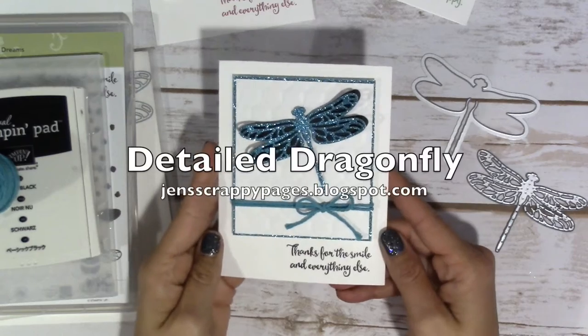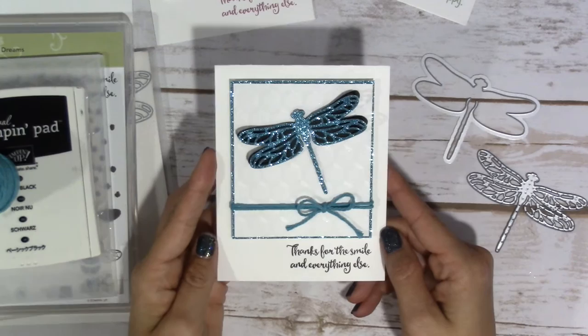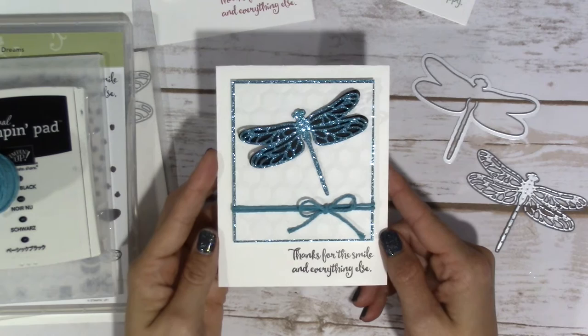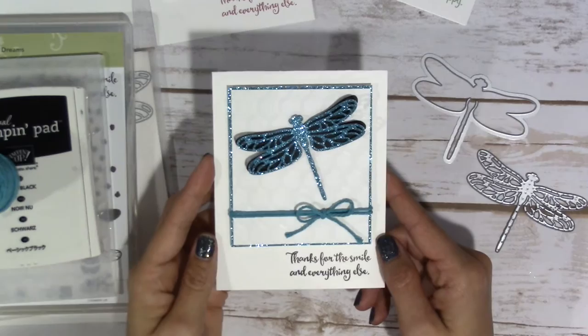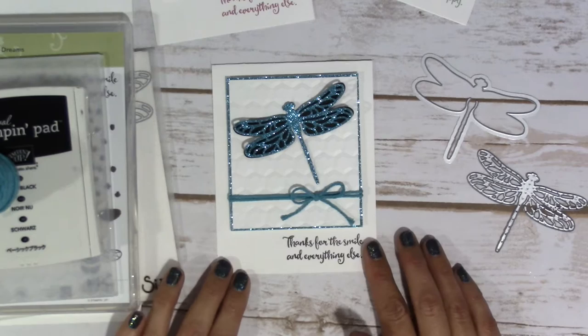Hey everyone, it's Jen over at jenscrappypages.blogspot.com and today's project is this really pretty dragonfly card that I made using the Salebration Bermuda Bay Glimmer Paper. So when I set out to make these this morning, I wanted to make something really cool with this beautiful Glimmer Paper that Stampin' Up! has just put out as a Salebration item.